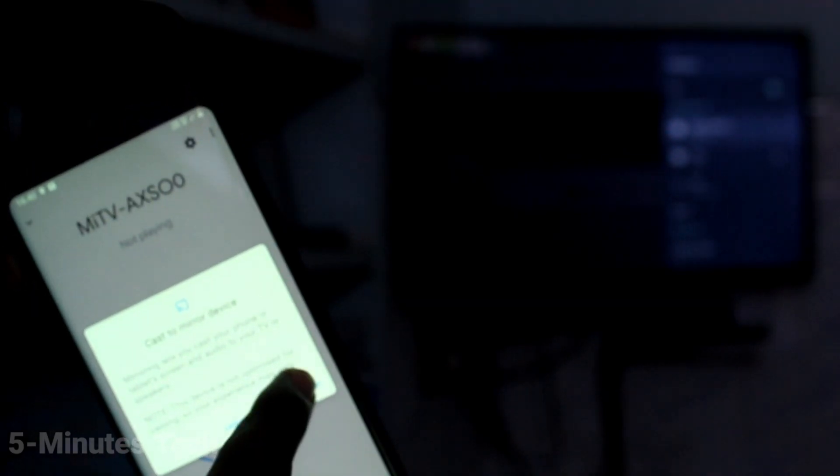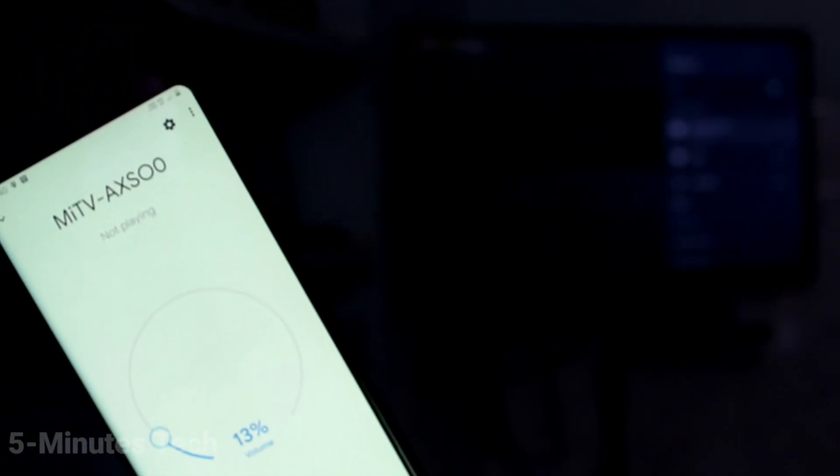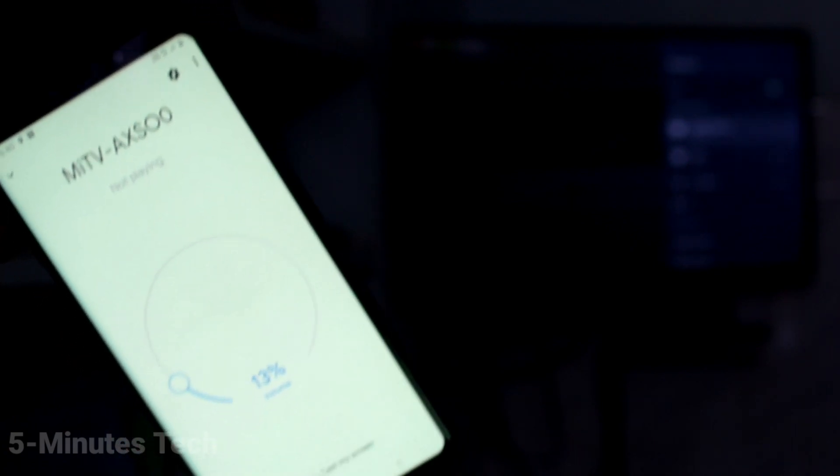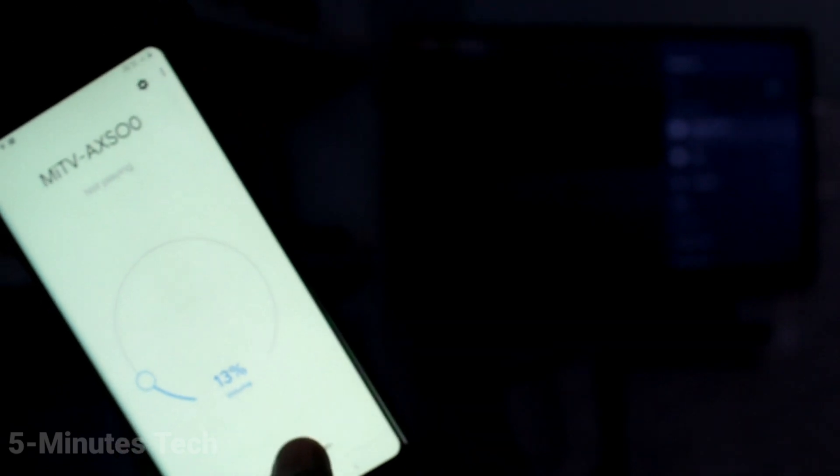Click on the signal received, then click on Cast Screen. Click Cast Screen again, and the phone screen is now mirrored to the TV.